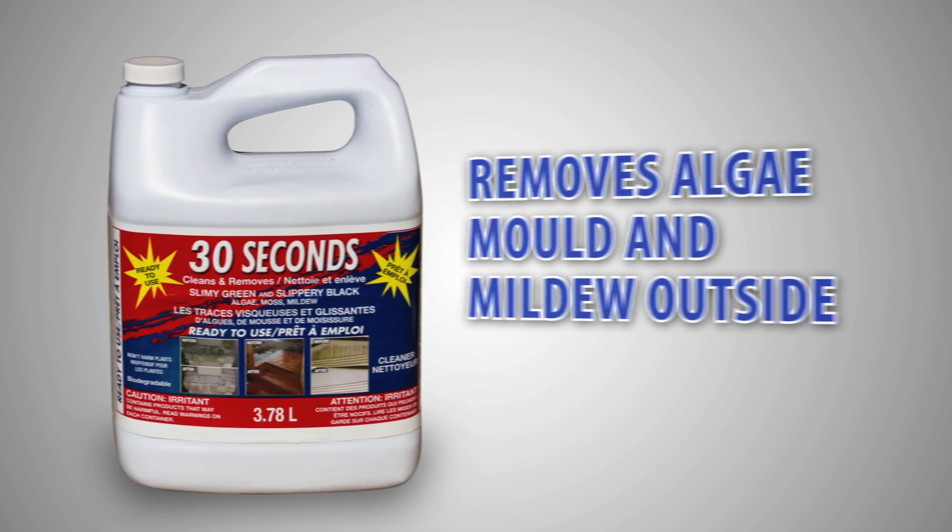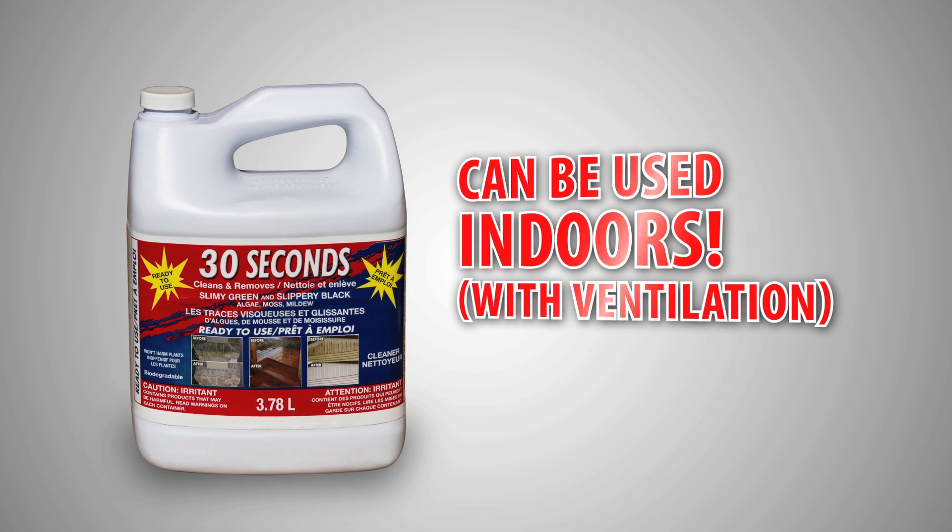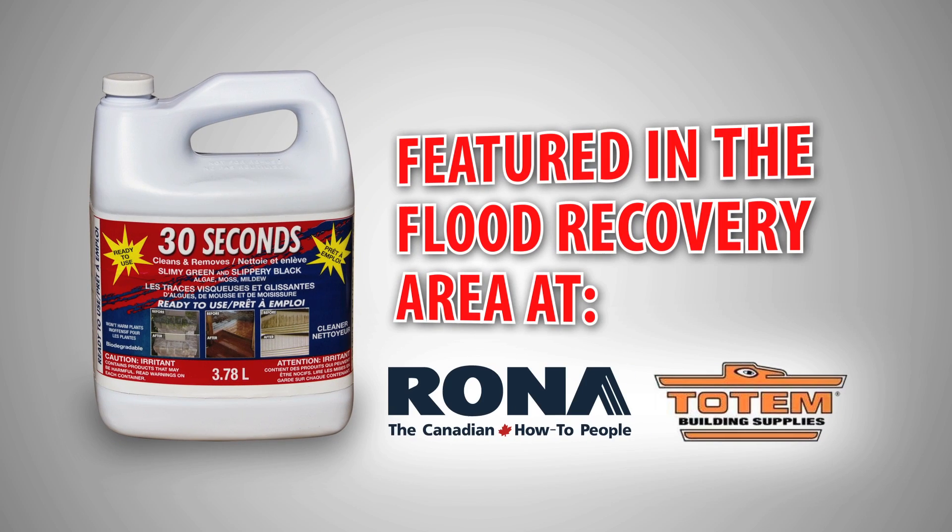30 Seconds Outdoor Cleaner, used for removing algae, mold, and mildew outside, can also be used indoors with proper ventilation and is featured in the flood recovery area of all Rona and Totem stores.